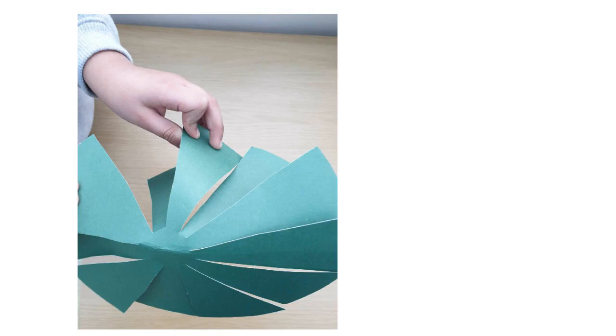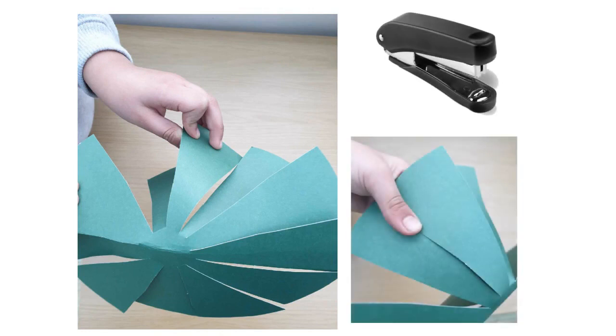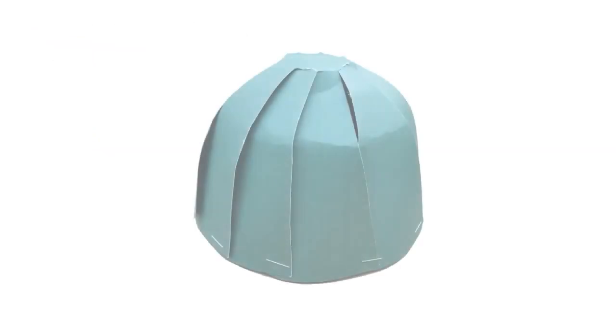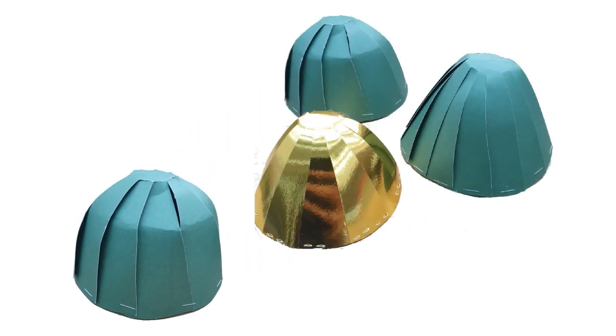Cut out the lines but be careful not to cut into the small circle. Slightly bend each section towards the middle. Now to make your dome, overlap each segment and staple it together, and there you have your dome. I've made a golden dome for Dome of the Rock using golden cardboard. I also made an extra dome to show you that by cutting even thinner segments, you can see what the dome looks like.